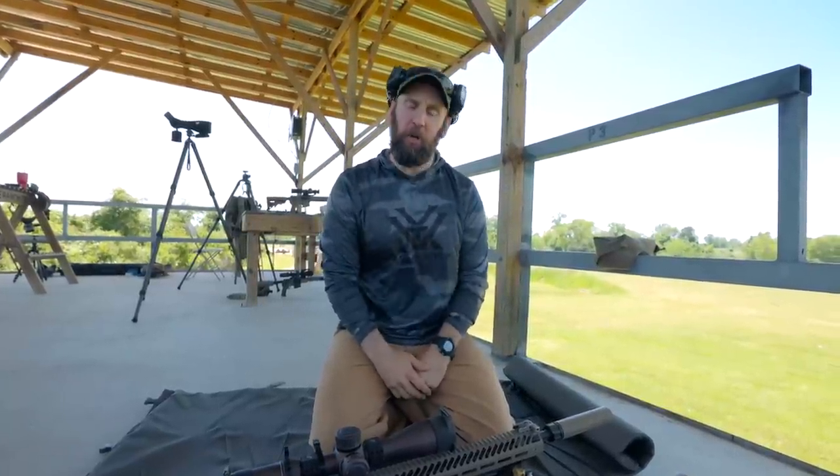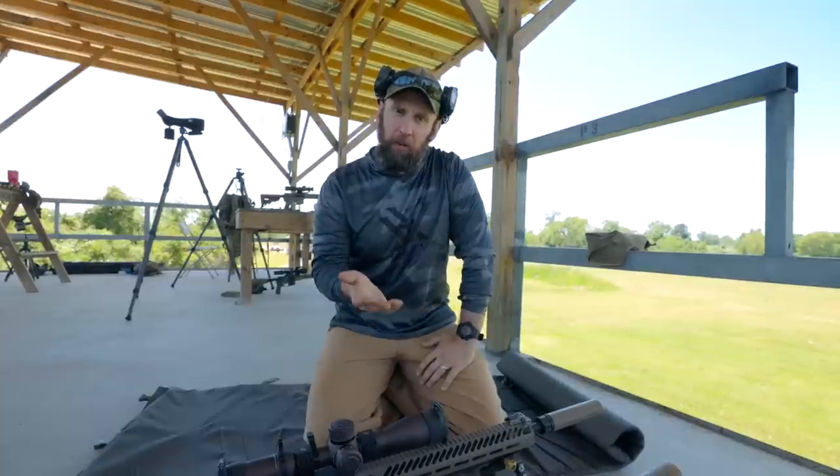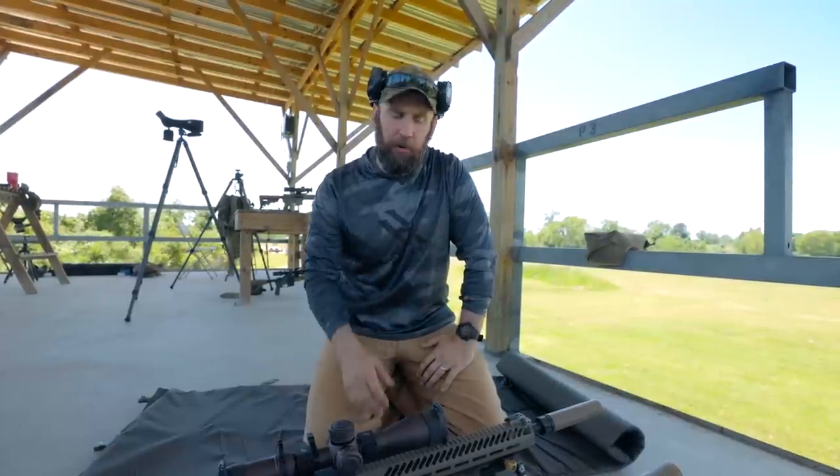I'm Joe with Bruiser Industries. We're out here in Eagle Lake, Texas doing skill carving. I get asked a lot about bipods and bipod choice, and so we thought we'd take a couple minutes to talk through this.